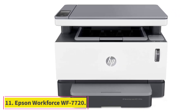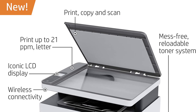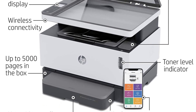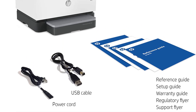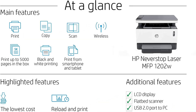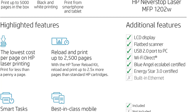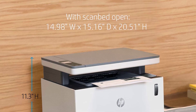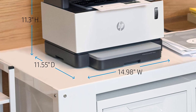At number eleven: Epson Workforce WF-7720. Epson is one of the most reliable and trusted brands for printers. This all-in-one inkjet printer is rich in features and supports multiple functions. It is also a great sublimation printer. The Epson Workforce WF-7720 measures 16.5 x 22.3 x 17.8 inches, weighs nearly 49 lbs, and has a 4.3-inch color touch screen for controlling operations.